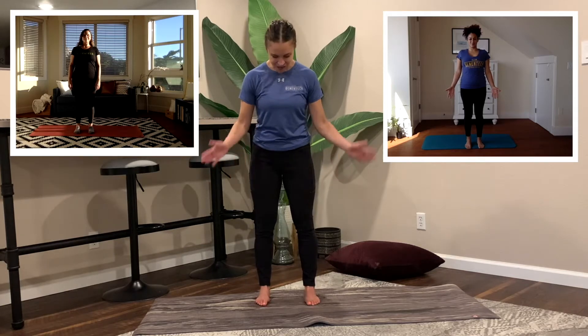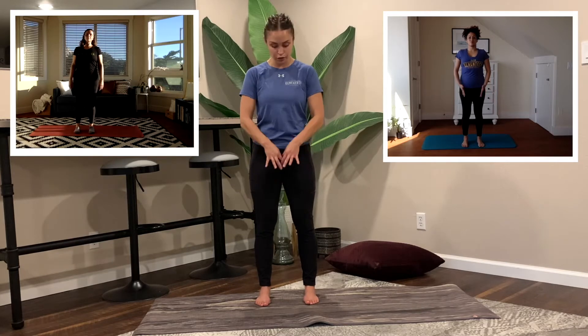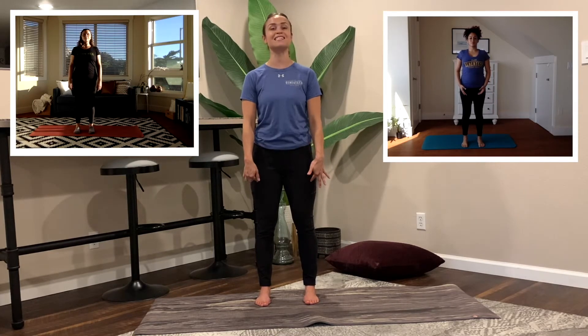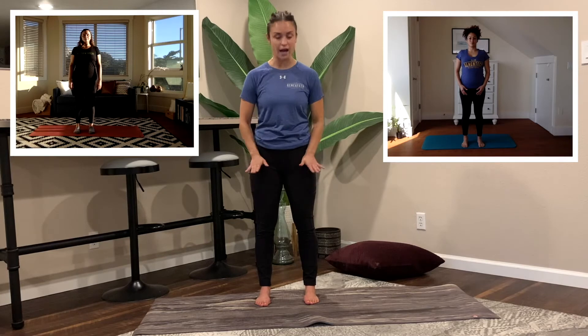Good start. We're going to have our feet hip-width apart. Let's begin rooting through all four corners of our feet — imagine we're growing roots into the earth. Now slightly lift your arches. When you do this, while pressing into all four corners, your quadriceps are going to engage. We're just making our way up into that pelvis area. Lower half is good to go.